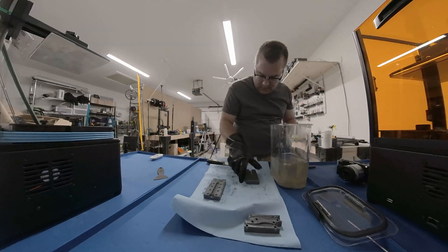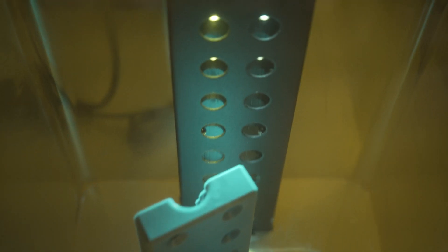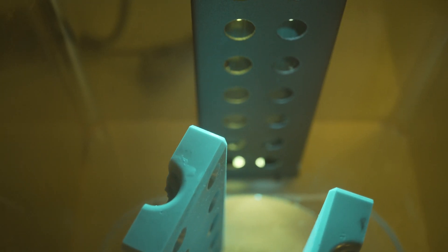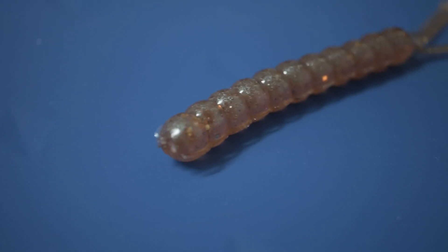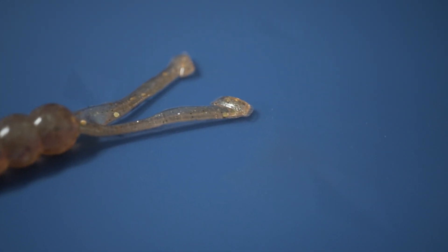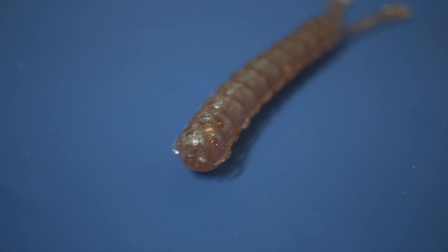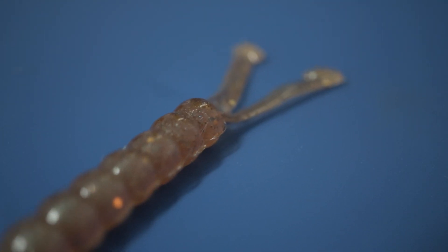Then wash it like you normally do. I use denatured alcohol for my Sculpt — just squish it around in there and wipe it off, then let it dry. You want it absolutely perfectly dry before you cure it. Cure it as you normally would; I use a curing chamber. Cure it for 25 minutes, which is recommended for Sculpt, and you're done — you have a nice shiny mold. As you can see, it is super duper shiny, even shinier than the painted-on resin method, probably because this is a much more uniform coat of uncured resin before you actually cure it.